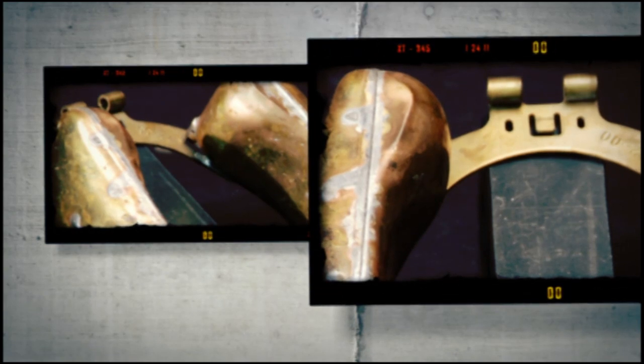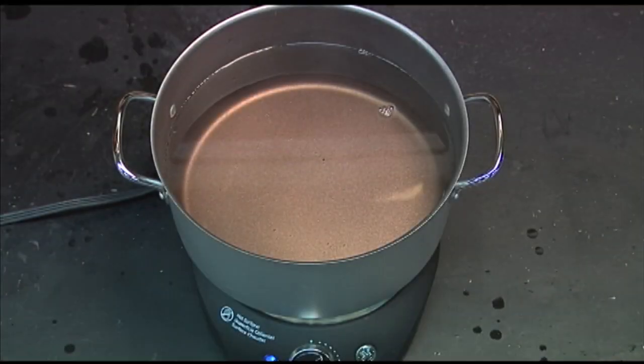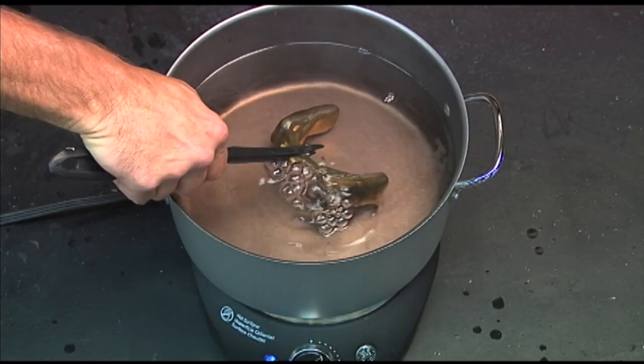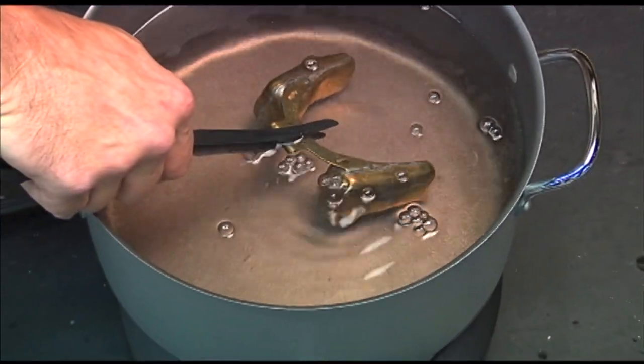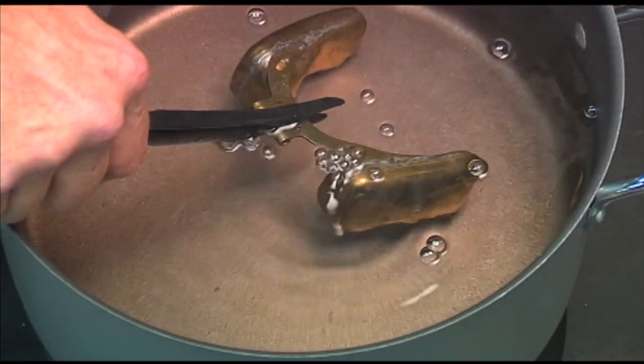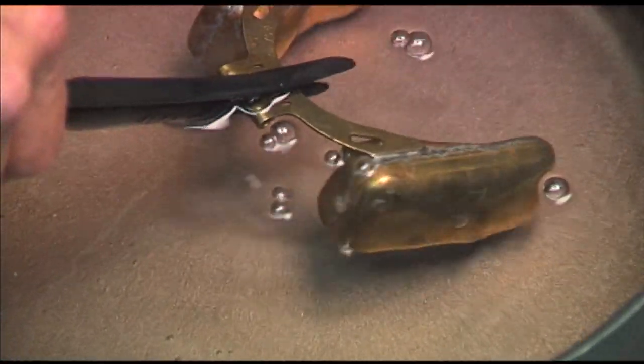Leaking and failing are caused by the difficulties encountered in hand soldering the seams in brass floats. In this hot submergence test, bubbles can be seen coming out of a defective float. If air can get out, fuel can get in — and if fuel gets in, the float will sink.